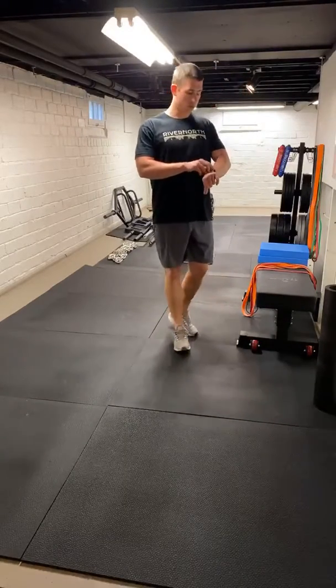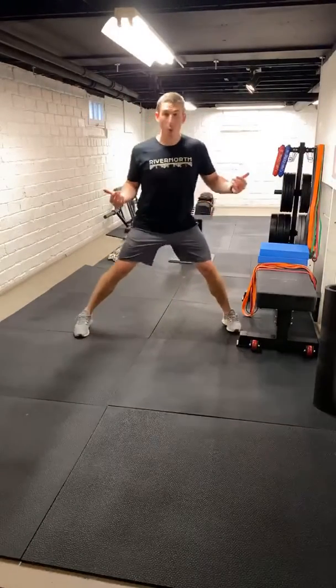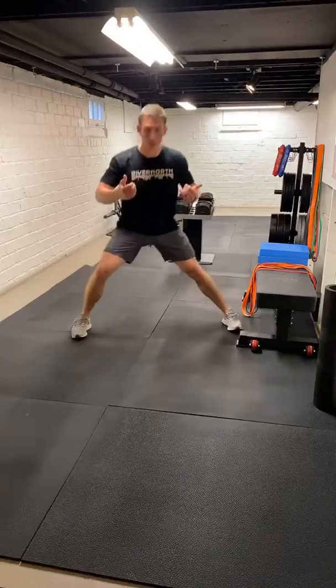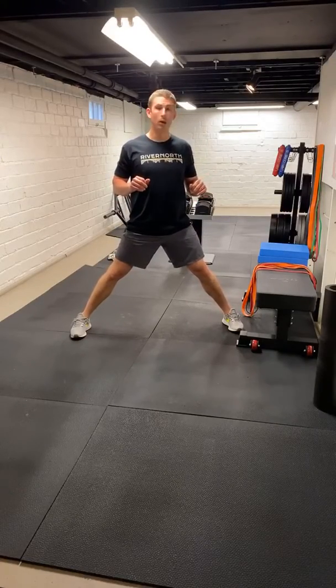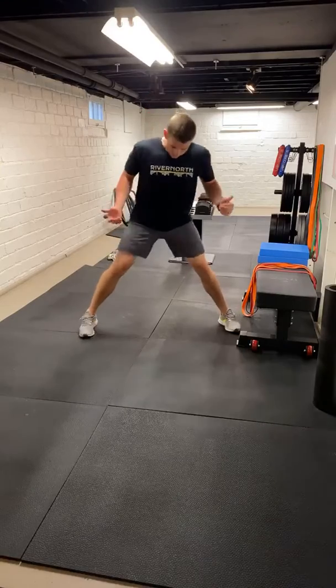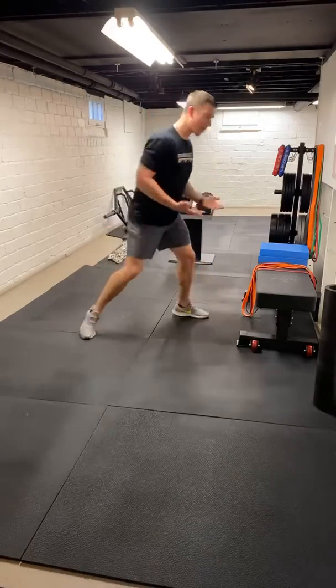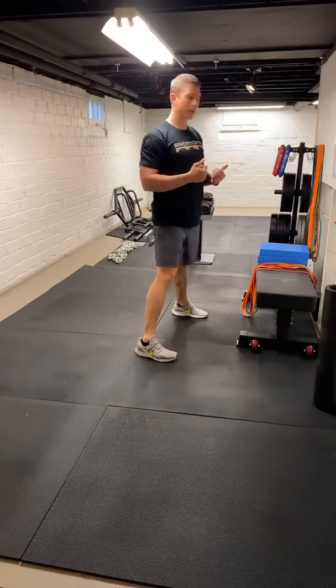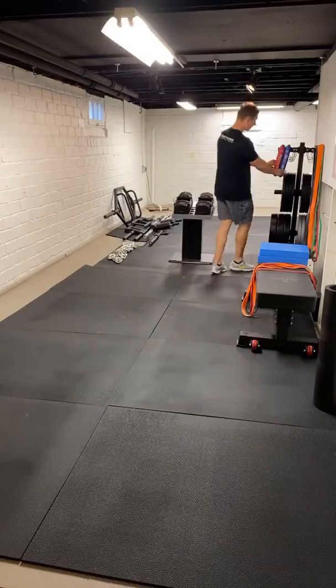The other night we hit some lateral lunges for some reps — just a split, good wide stance where we sit back and come back up. The only difference today is we're just going to hit a 10-second hold on each side. Push that hip back, hands are going to act as a counterbalance. If we've got a small plate — five, ten pound — we could use that to balance ourselves.